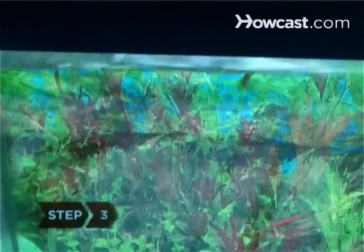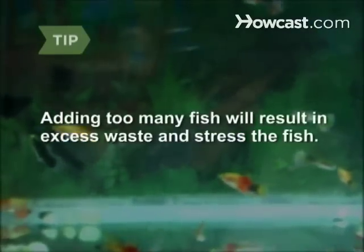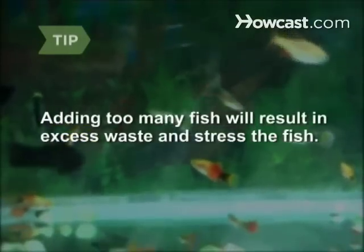Step 3. Put in just a few fish. Three 1-inch fish are sufficient if your tank is between 10 and 20 gallons. Adding too many fish will result in excess waste and stress the fish.